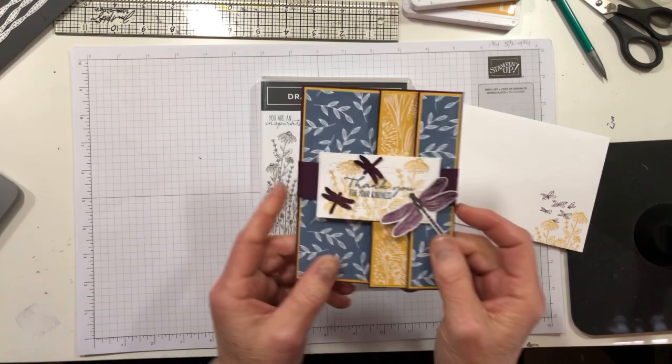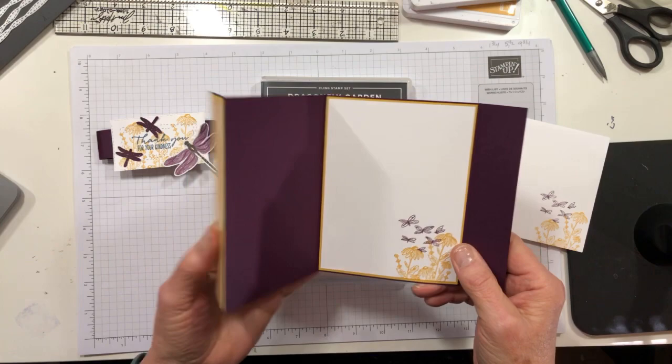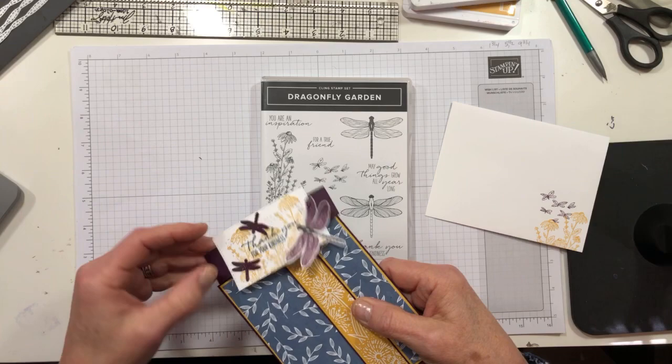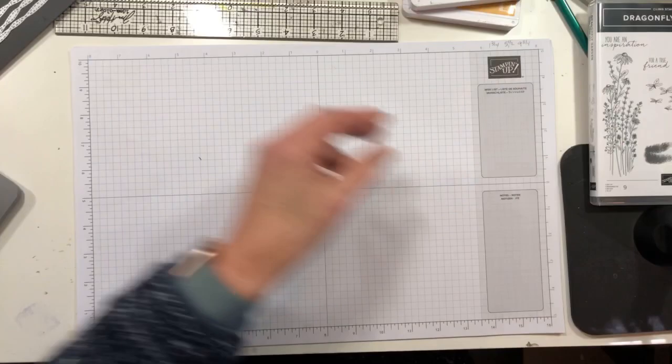This is a fun fold — it has a belly band like a gate card does. It opens up like so, which is a really good opportunity to show off some pretty designer paper. There's plenty of that in Dandy Garden, and it gives you a lot of room to write. All of the directions will be on my blog tomorrow with the card cuts, so you don't even need to write anything down.